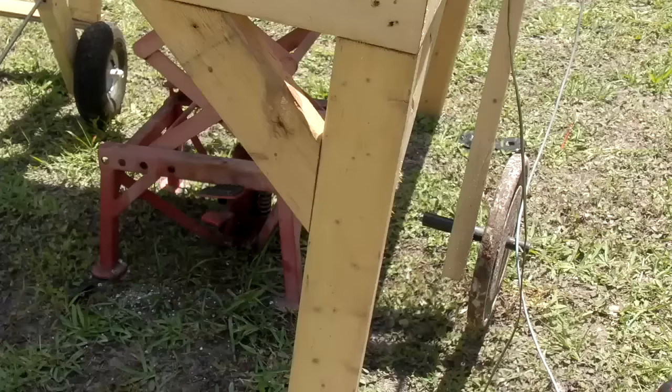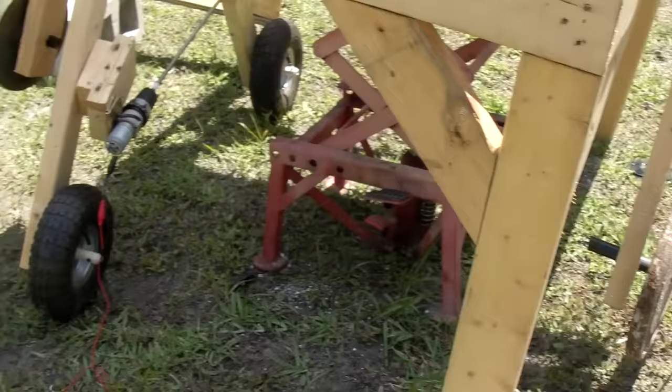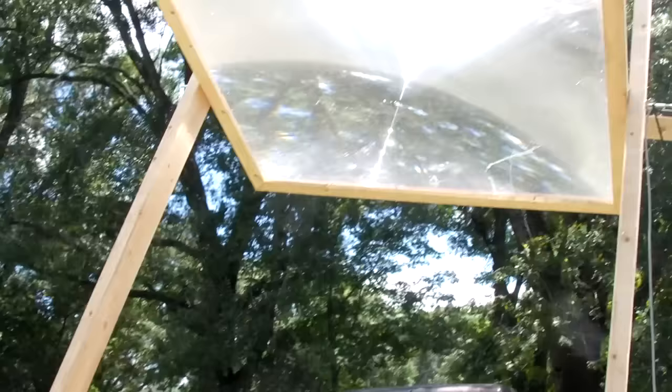Because the lens is top-heavy, counterweights from a standard weightlifting set keep our configuration stable even on windy days.